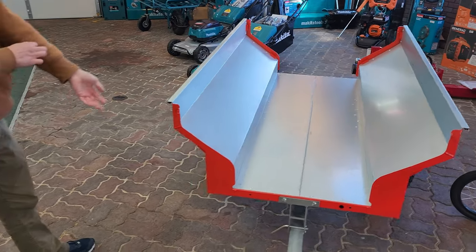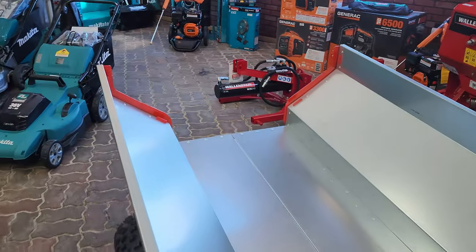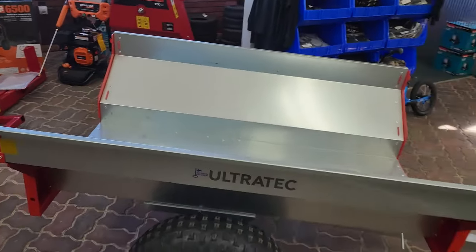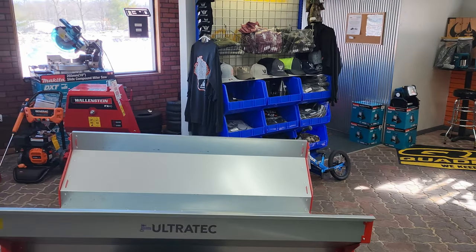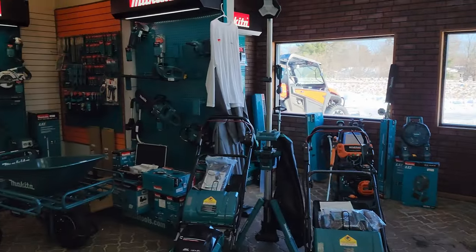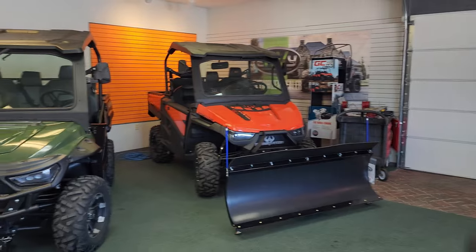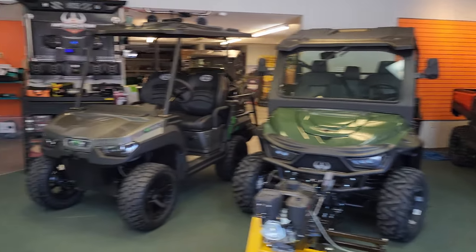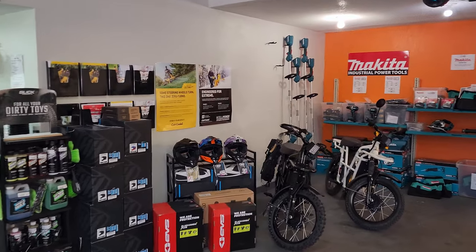Very well-built, simple trailer, easy to tilt, and should be able to traverse all the terrain you have coming for you. So come check it out here at Benson Powersports, along with all the other things that we have: Wallenstein, Makita tools, Intimidator UTVs, and the UBCO 2x2 electric utility bikes.